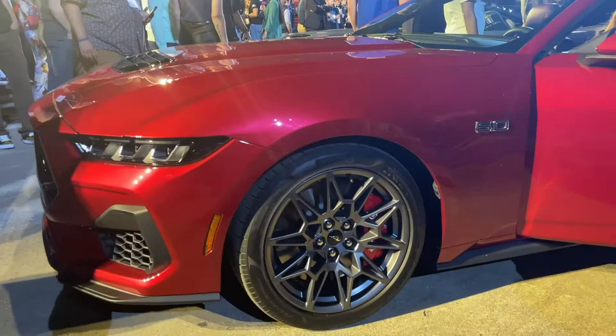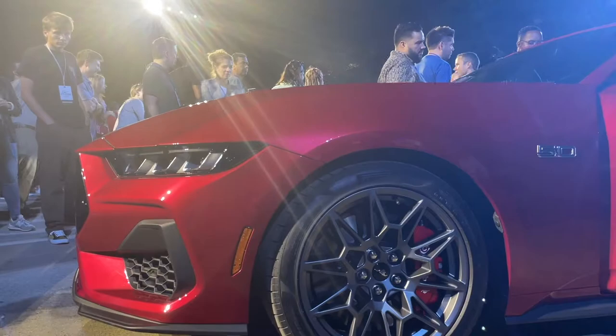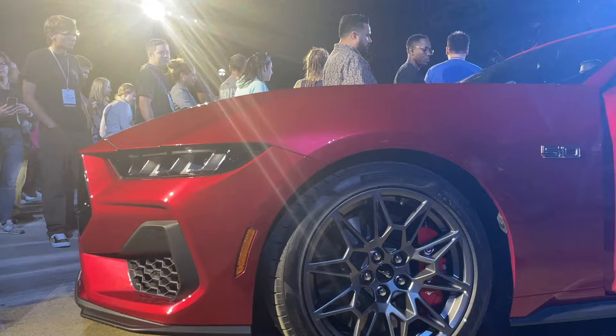Moving to the side profile of the 2024 Mustang GT, you've got these 255 Pirelli tires up front and it seems like a 275 at the back. I really like the wheel design on this Mustang — it reminds me of the Mach-1 handling pack wheels. They look very aggressive. The chin spoiler on this Mustang GT isn't as aggressive as the ones we've seen on the S550 Mustang GTs.